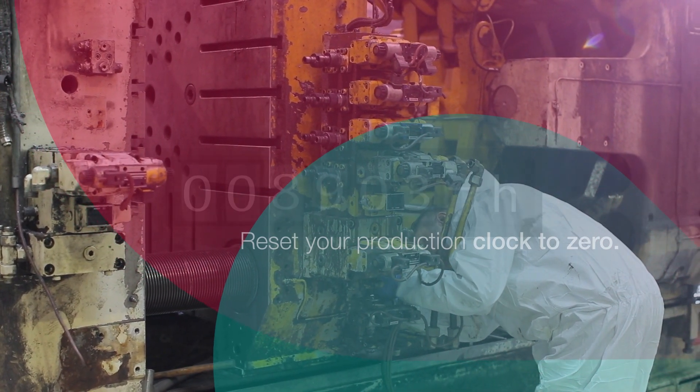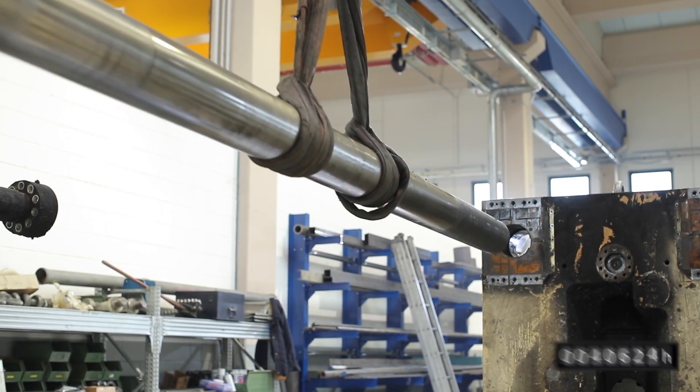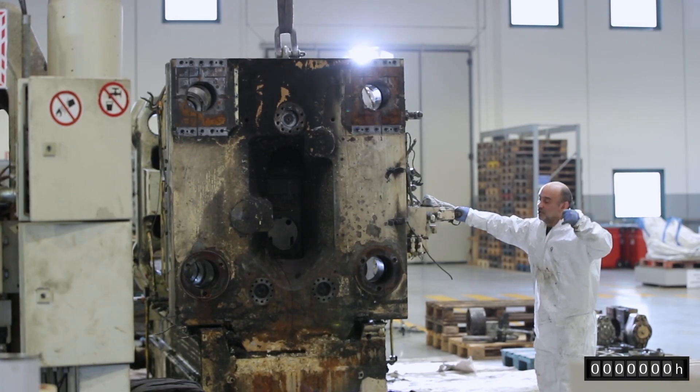Many years of multi-shift production leave their mark on your die casting machine. Our remanufacturing process can reset the production clock to zero.